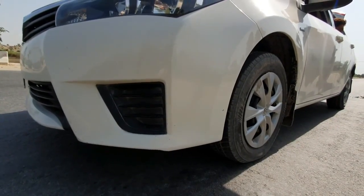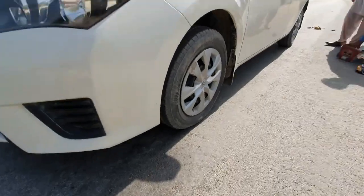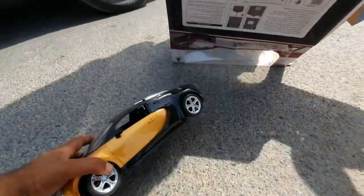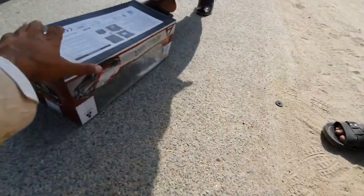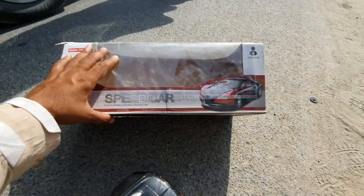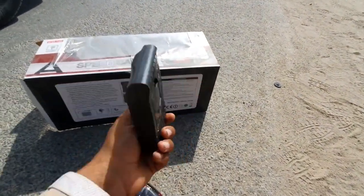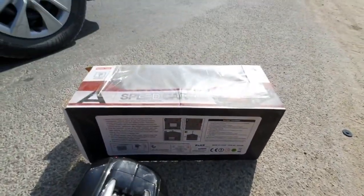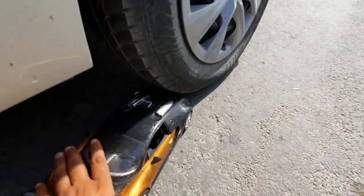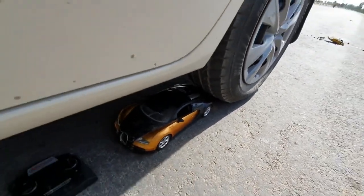Hey, what's up everybody! Today I'm going to do an experiment about this car tire versus this Bugatti car. Let me show you — this is the Bugatti, this is RC. Its cover is a remote control racing car. We are going to crush this. Please watch the entire video and share it on social media and other platforms. Let me put this on the straightway here.